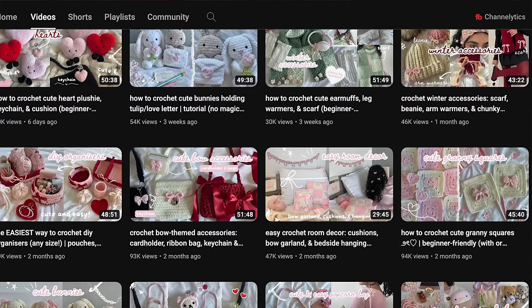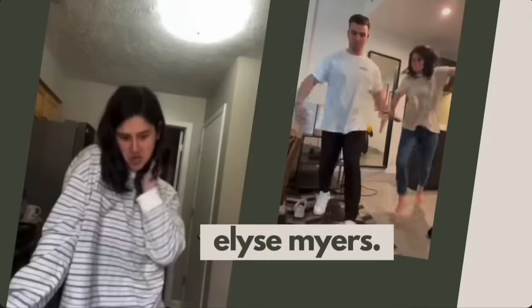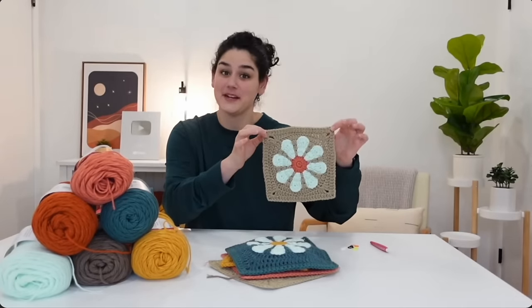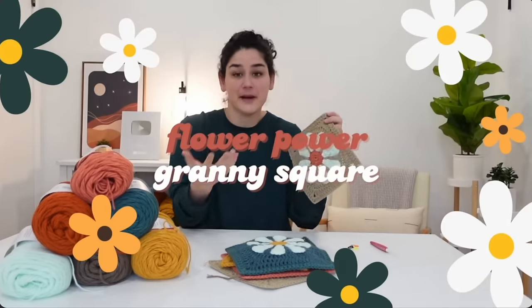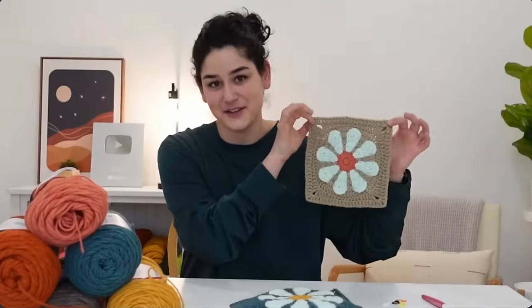The next project is the Retro Daisy Granny Square by Elise Meyers. I've been following Elise for a while on TikTok and I've always loved her content — she is so funny. When she started getting into crochet I thought, oh this is gonna be so good. From the comments, people are loving her teaching style and even absolute beginners were able to make this pattern.